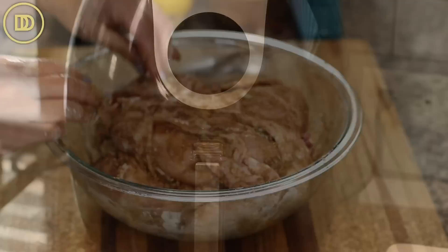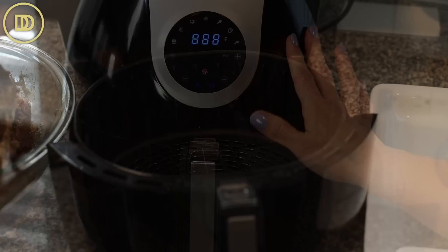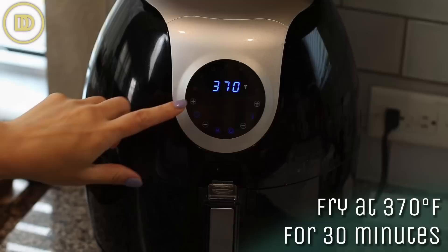Preheat your air fryer to 370 degrees for about a minute or two. I like to use the air fryers that have the basket attachment, but use whatever you have. Let it preheat, then go ahead and place the marinated chicken in there breast side up.